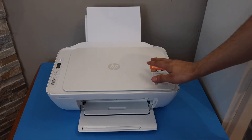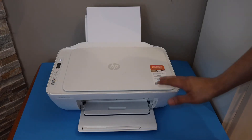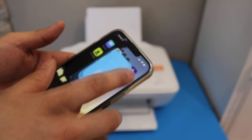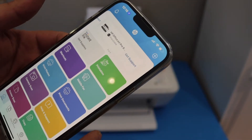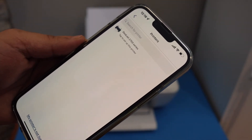Now to do the wireless printing and scanning we have to do the wireless setup. Go to your device like an iPhone or Android phone and open the HP Smart app — you can download this app from the app store. Click on the plus button on the top and click on 'Set up a new printer'. Click 'Get started' and it will show up as HP DeskJet 2700 series — select it.